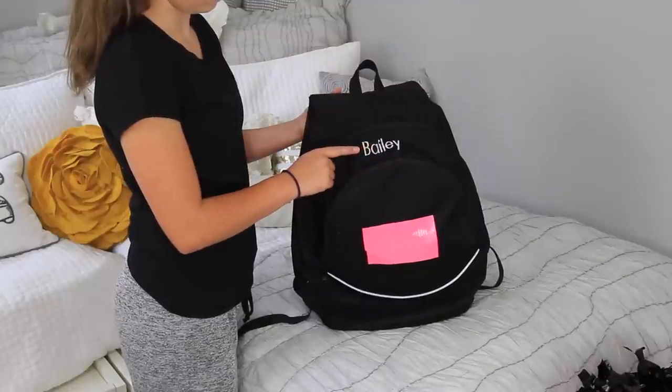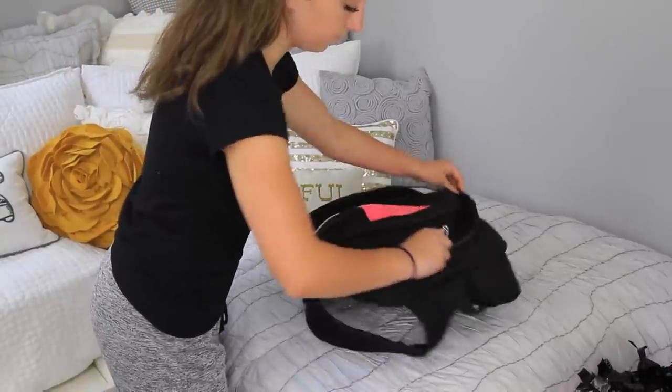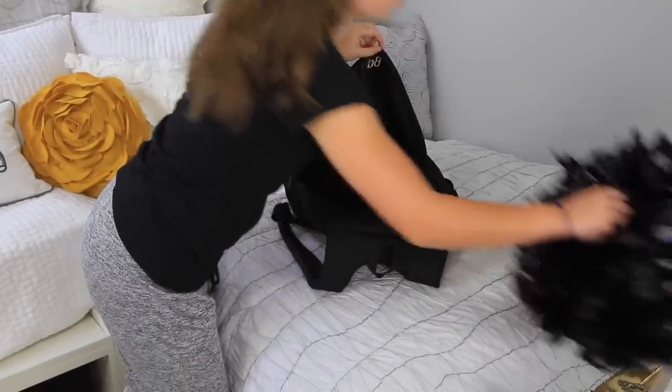The next step is packing our bag. As you can see, I have this lovely bag that even has my name embroidered on it — thank goodness, that way it doesn't get lost. My first step is always packing my poms, because if you're a cheerleader, you know, poms are pretty important.